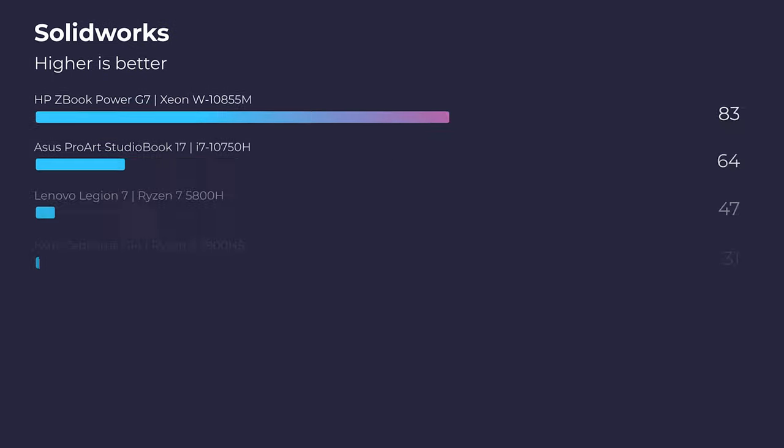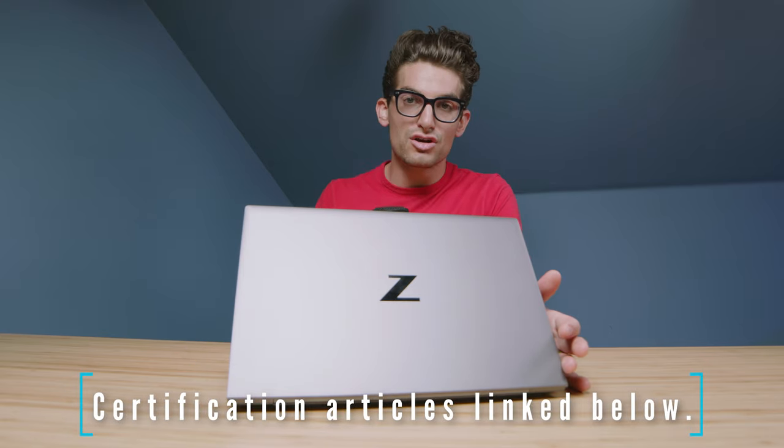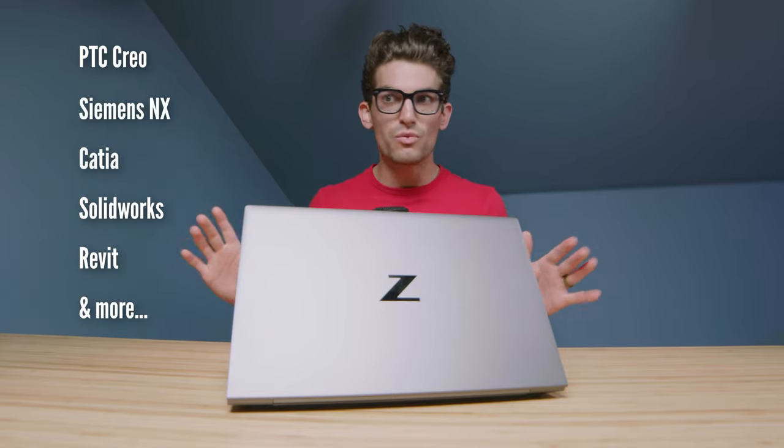These are Quadro GPUs in the ZBook lineup, and HP has done that for a very specific reason. There are certain applications inside of the 3D modeling suites and architecture suites that require a certified Quadro GPU — a workstation GPU — to run the program efficiently and to have customer support within that product. That's how programs like Revit and SolidWorks function.